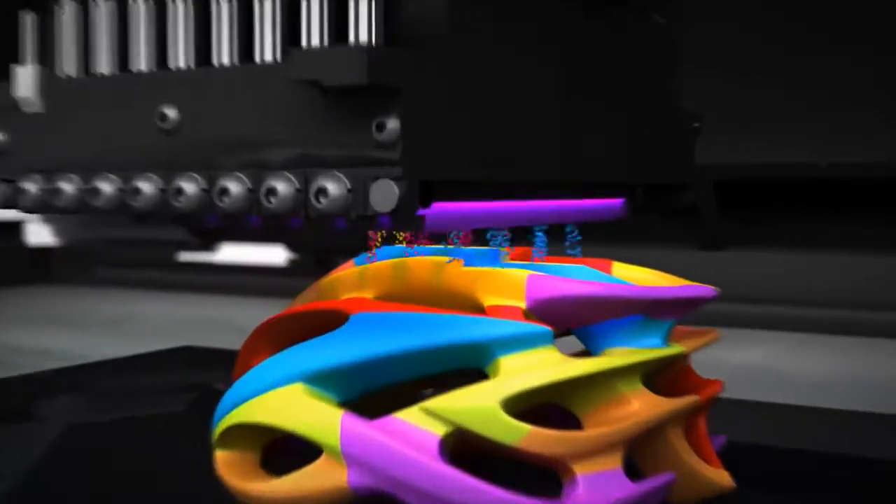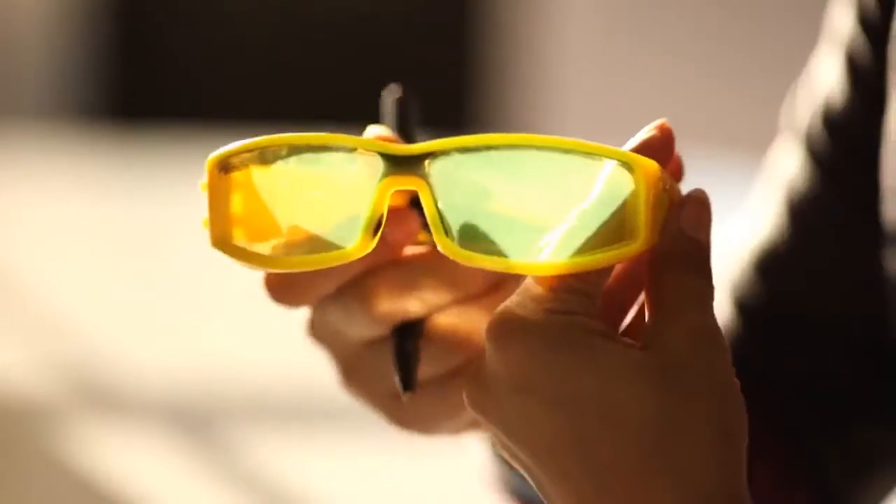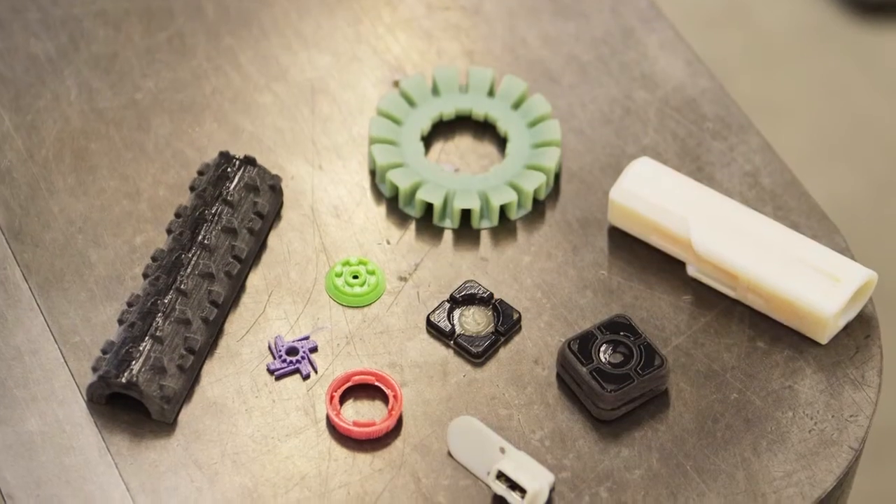PolyJet Connex is a unique multi-material 3D printing technology with three operating modes: mixed parts, digital materials, and mixed tray.